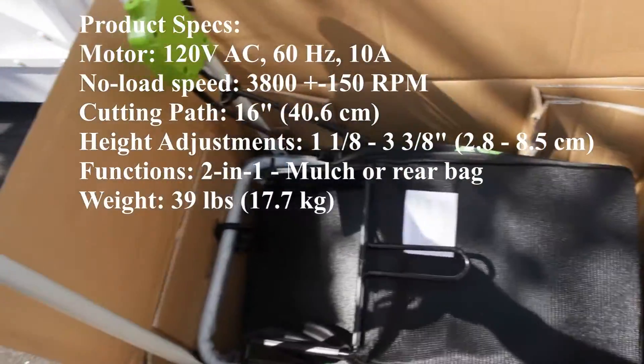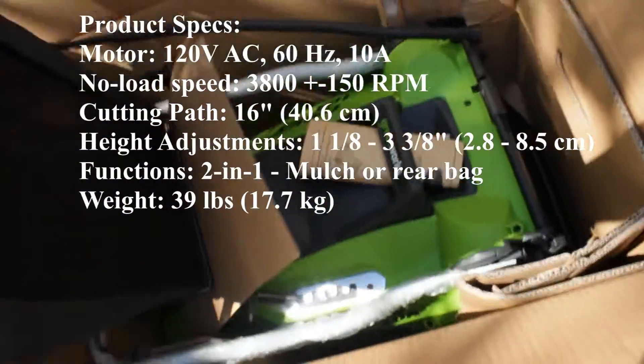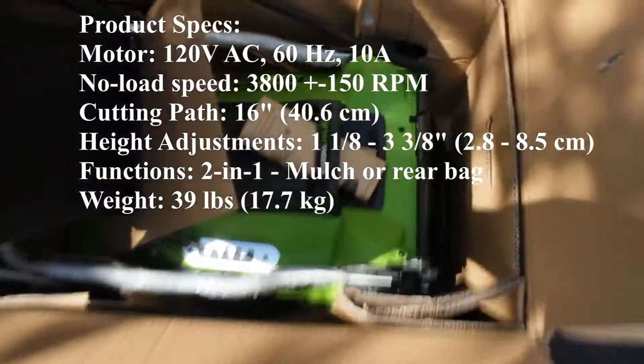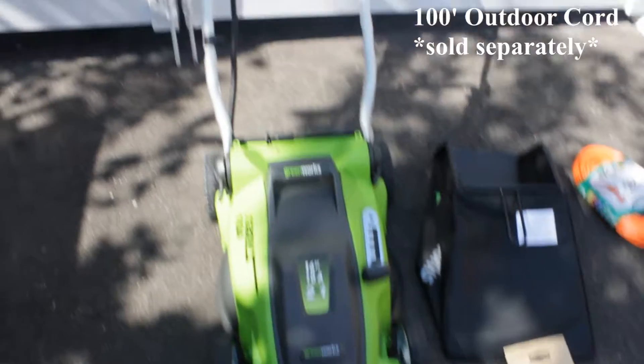Greenworks did a great job packing the lawnmower — it's neat and concise, a box within a box, weighing about 40 pounds out of the box. These are all the items you will need to get started.